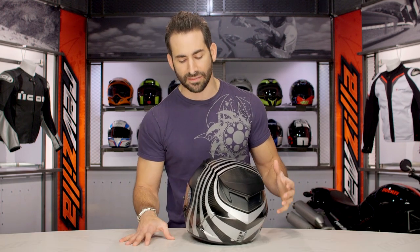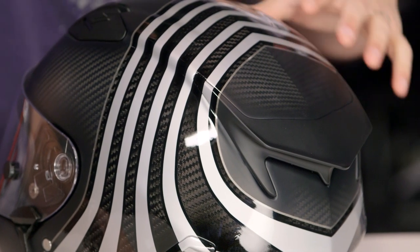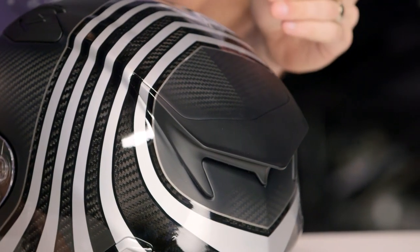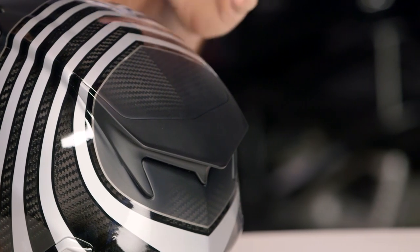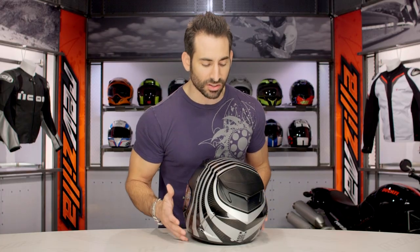Into the nuance on this graphic — what you're going to see is this carbon fiber breaking free. Remember the way they do this Bell Star Carbon is that it's a tri-composite in the outer shell's carbon fiber, so you save some weight, but it's not full autoclave carbon fiber. The nice part though is you get a great view of that matte carbon fiber.